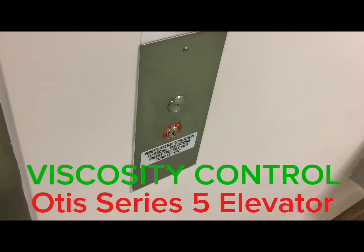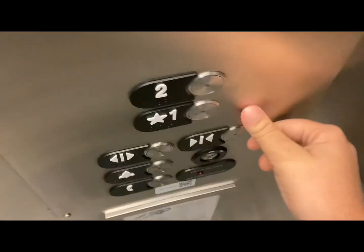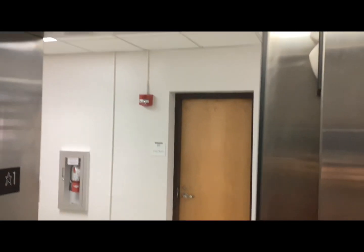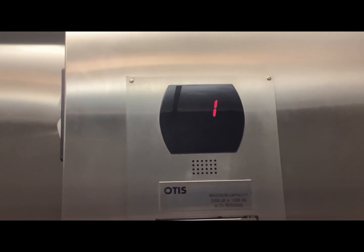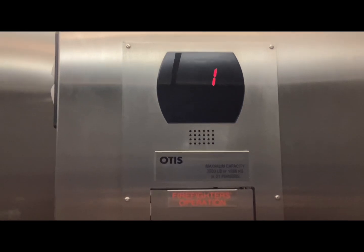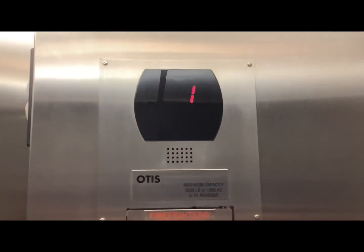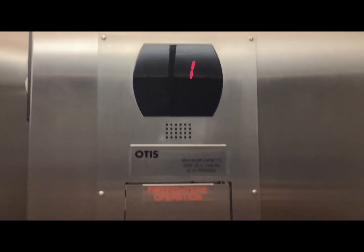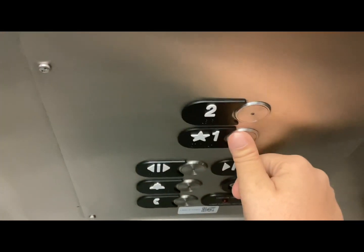We're here at Moore Hall and today I have something interesting to show you. It's on viscosity control — the pump on the elevator is running but the elevator is not moving. This keeps the hydraulic fluid warm so that it doesn't freeze. If the hydraulic fluid freezes, the elevator won't be able to move. Now if we press one, the pump will stop.